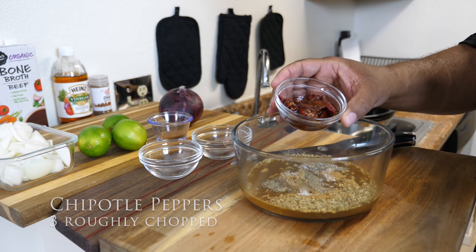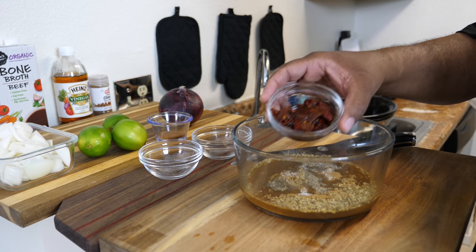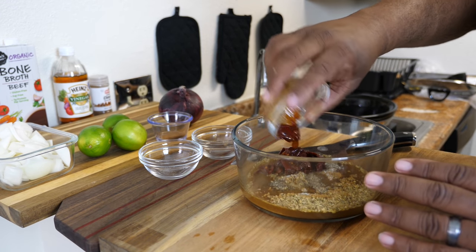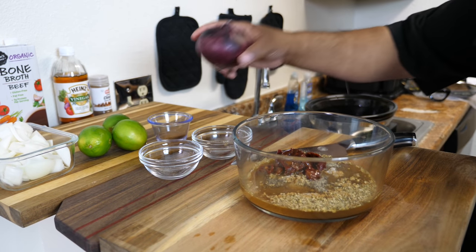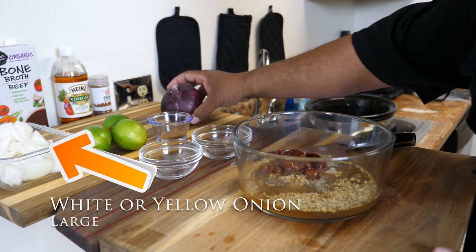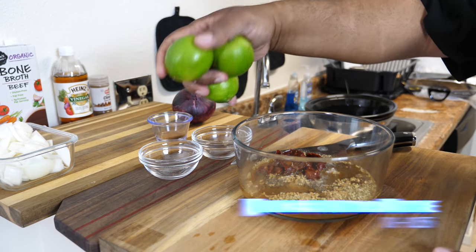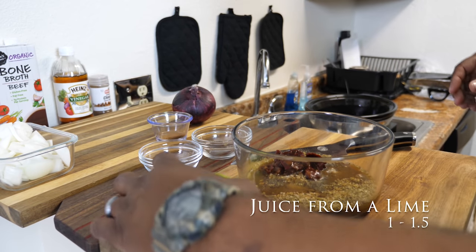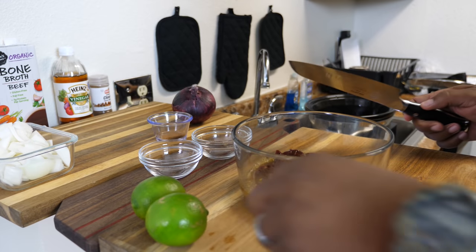I use chipotle peppers out of a can — every time I make it, it's always out of the can. This red onion right here is for at the end, so when we assemble these tacos. And these limes — I'm gonna go ahead and cut them and put some of the juice in there.